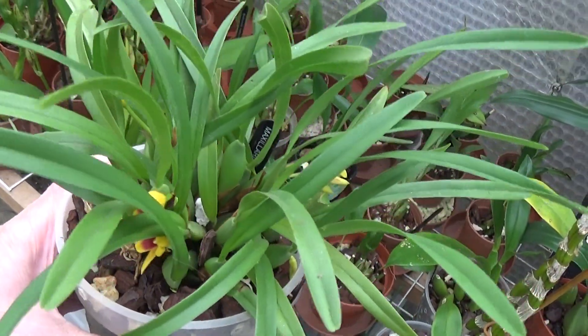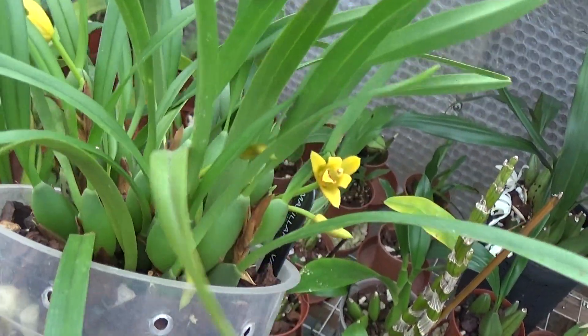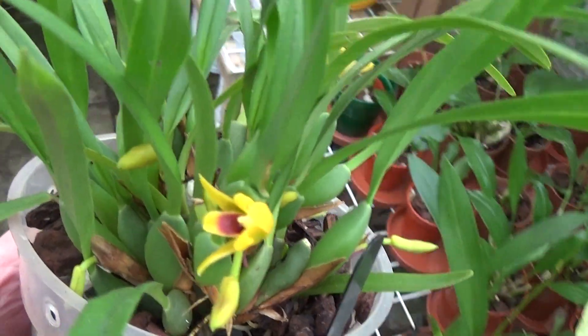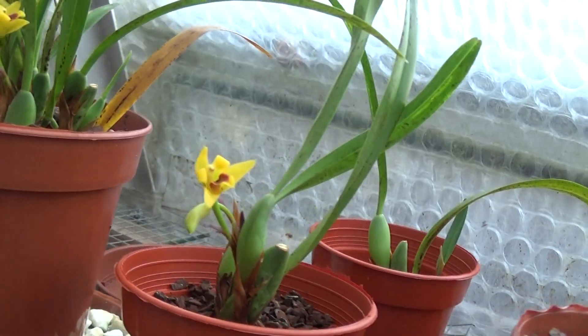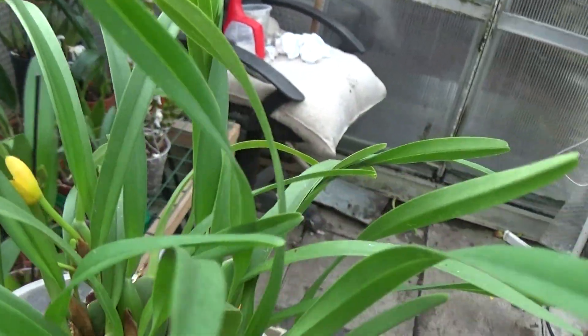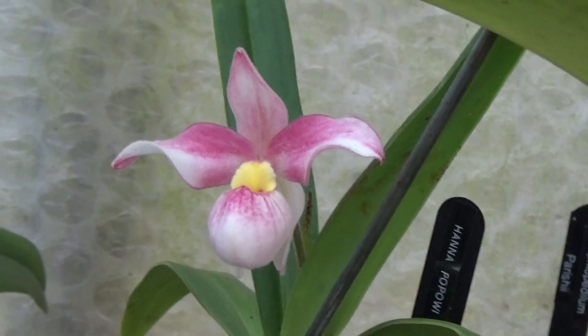There's a little Maxillaria variabilis here — this is what's left of the one I split up. I've given two plants away and there are some more over here that I split off, and they're also starting to flower. Other people like these, and the colours on them are lovely, but the flowers are a little bit too small for my liking.